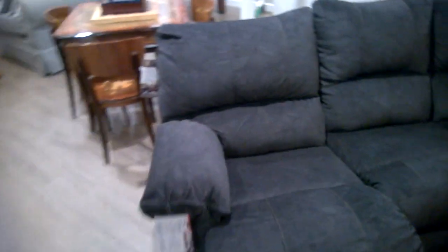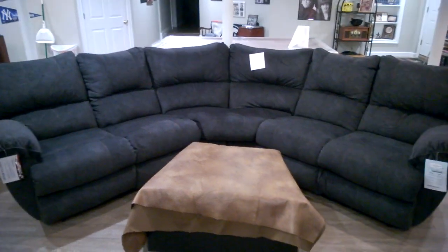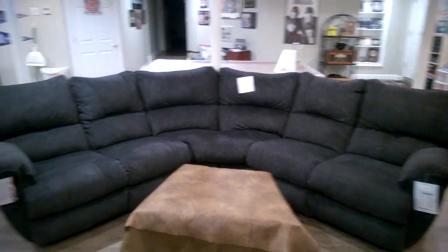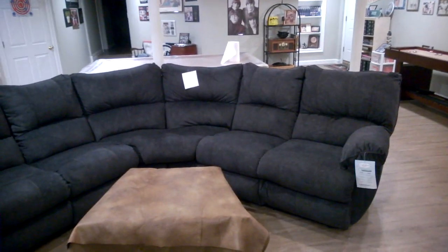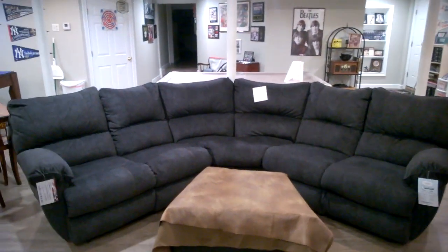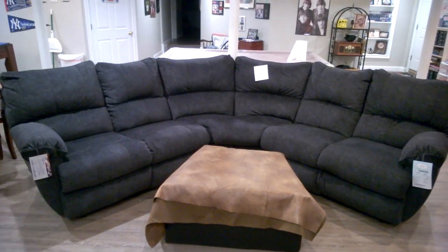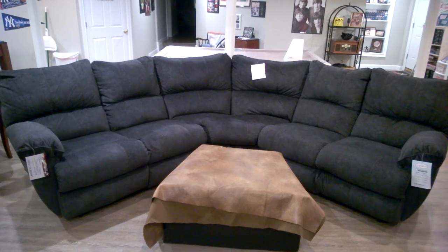What do you guys think? I actually think this is a really solid basic couch and it's become popular recently. There you have it — we got ourselves a new couch, I hope you guys love it. This is the first look. Let me know if you like the couch. Thank you so much for watching, make sure you give this video a thumbs up. This is Matthew, signing off — we'll see you guys in the next video, bye!